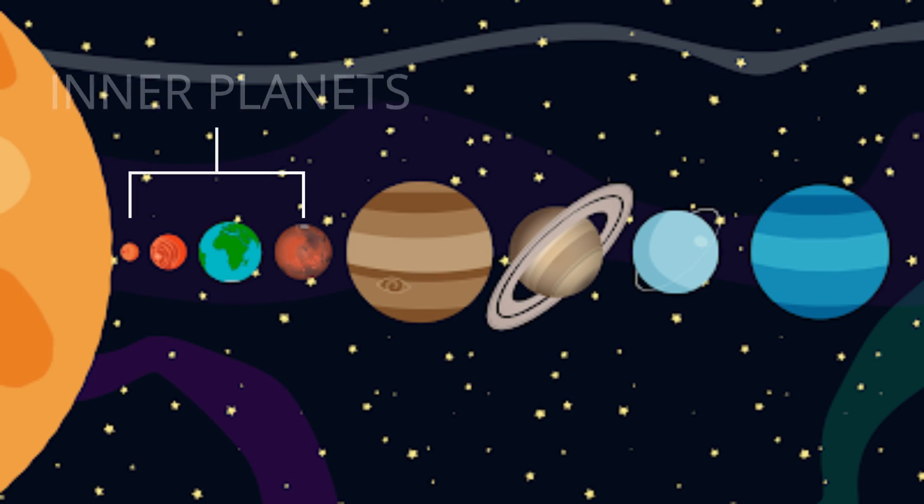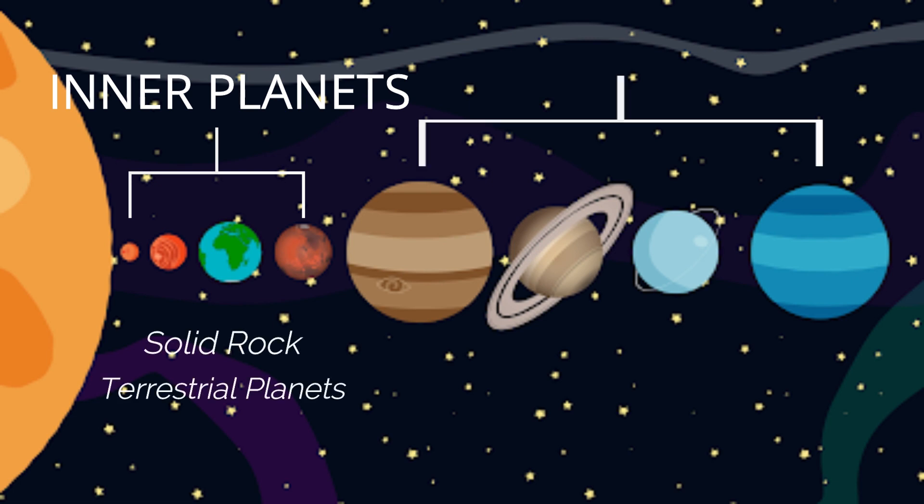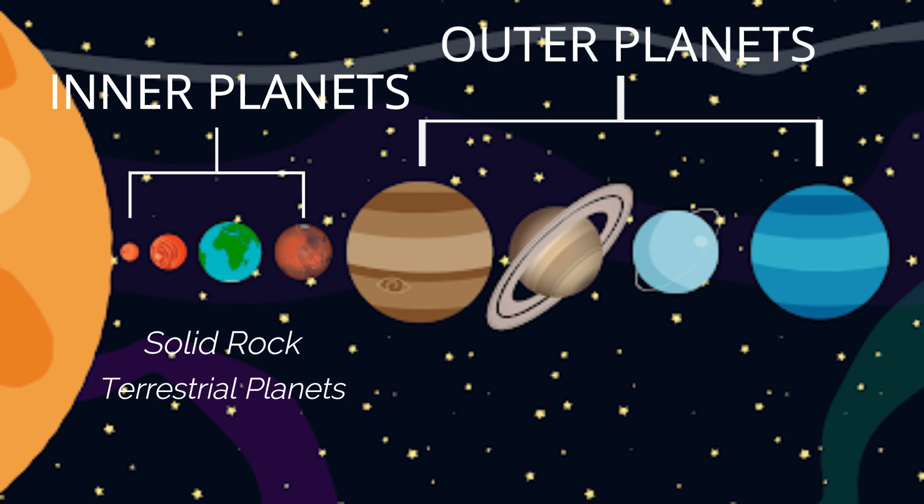The first four planets are called the Inner Planets. They are near to the sun and made up of solid rock. They are also known as the Terrestrial Planets. The last four planets are called the Outer Planets. Unlike Inner Planets, Outer Planets are composed of gas and ice giants. They are also known as the Jovian Planets.